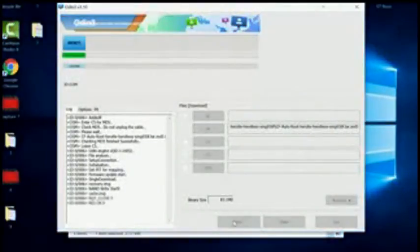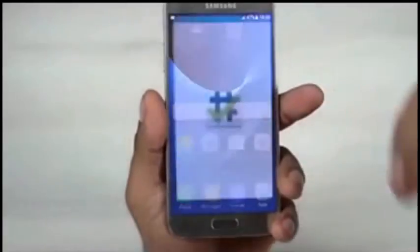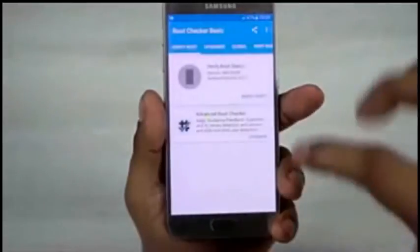Now click on AP and choose the CF Auto Root file. Once the log shows 'Leave CS', click on Start. This will take about a minute and your phone will restart automatically. Once your S7 boots back up, you will be rooted.